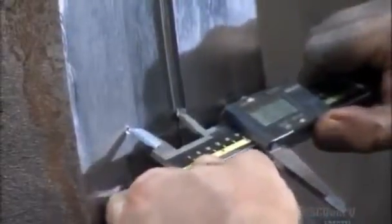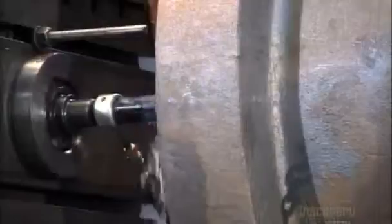A technician double-checks to make sure the holes are in the right place. Then an automated spade drill starts penetrating the flange. Coolant prevents the steel from heating up and removes steel chips from inside the perfectly centered holes.